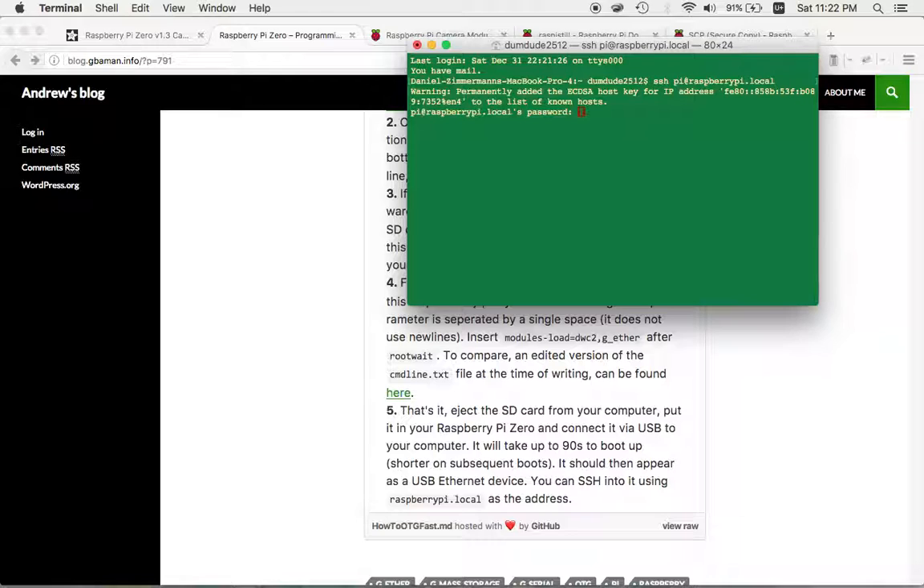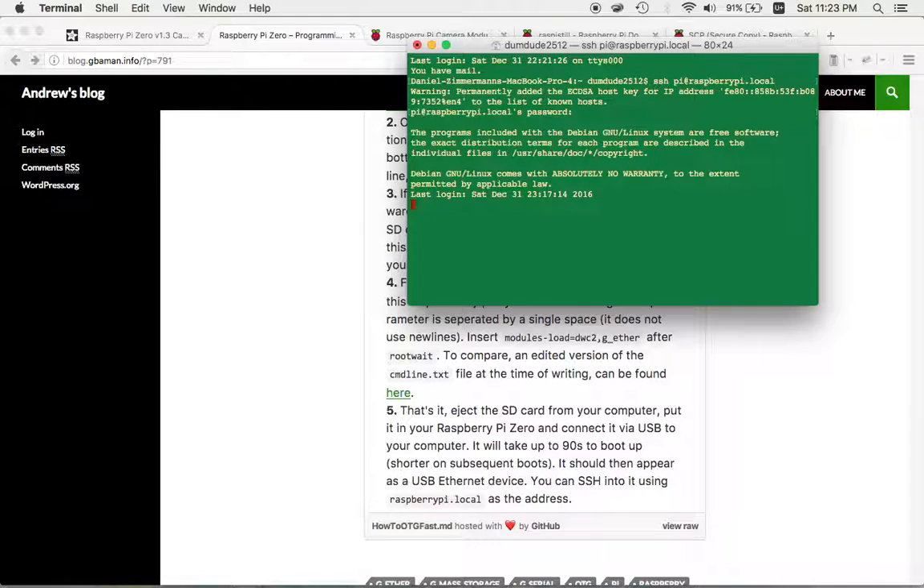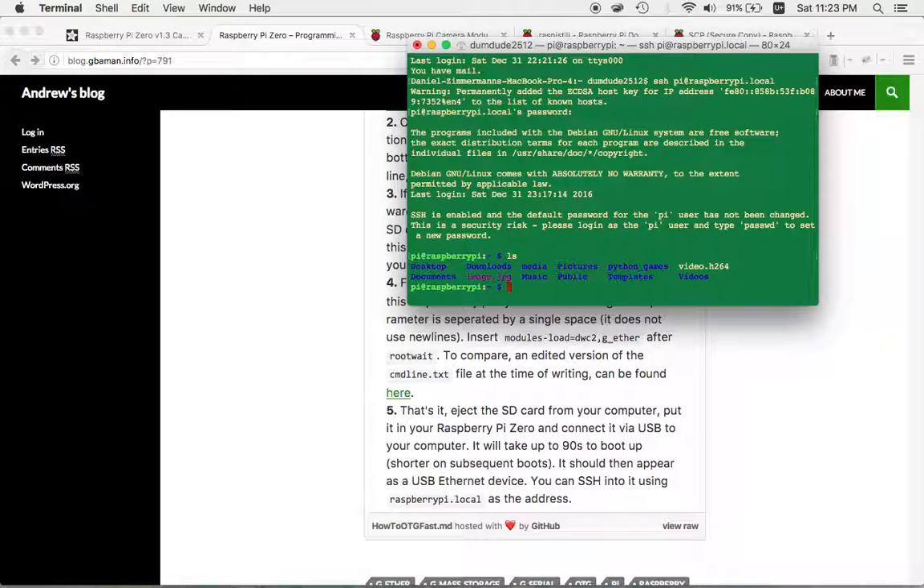To connect, type: ssh pi@raspberrypi.local. It asks for the password, which is just 'raspberry'. Now we're in the root directory of the Raspberry Pi. Running ls, we can see Desktop, Downloads, Media, Pictures, Python Games, and some video and image files.